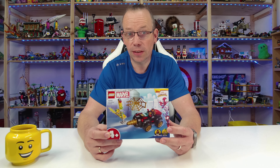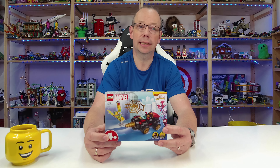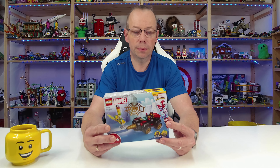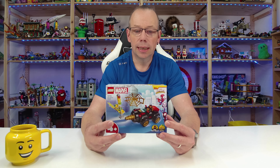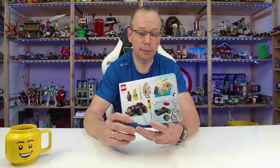The set consists of 58 pieces and is sold for $10 or euros. The release date is March 1st. In some regions of Europe it's available for pre-order, while on the United States shop page it only says coming soon.